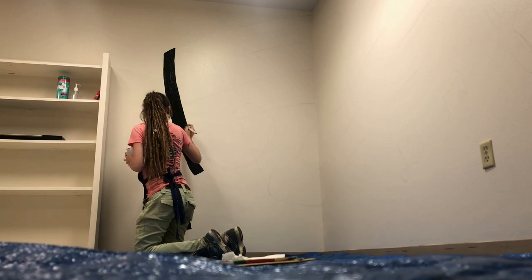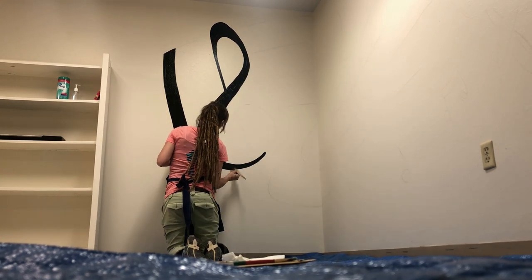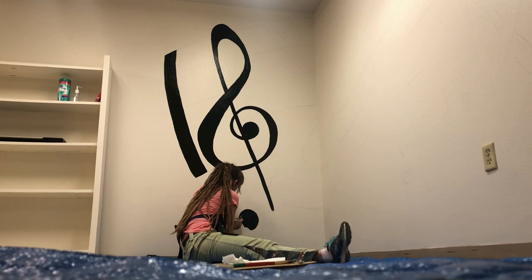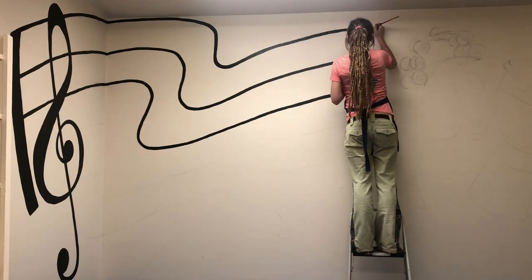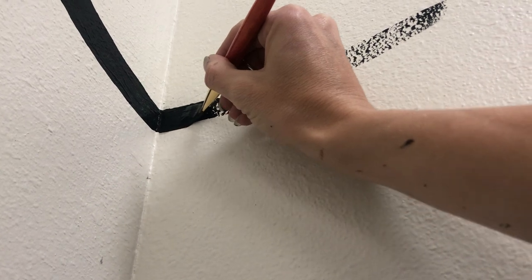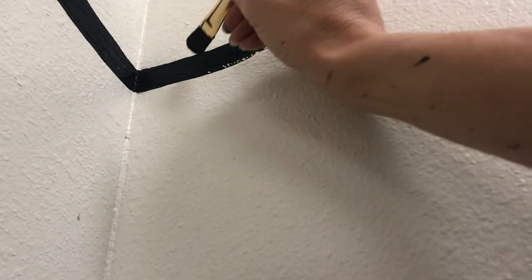Once I had everything drawn up on the wall, it was off to the races. This is an acrylic interior house paint — it's water-based. I really love using it; it's super smooth and has a really nice thick, full coverage application on the wall. Although you might think drawing the actual shapes of the drums took the longest, it was actually drawing straight black lines that took forever. The nice thick coverage definitely helped because I was already having to go over it more than once, and I was honestly shocked by how long it took just to do the lines — so relieved when it was done.